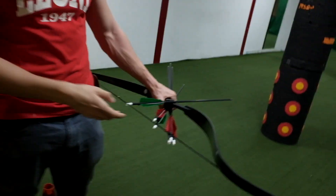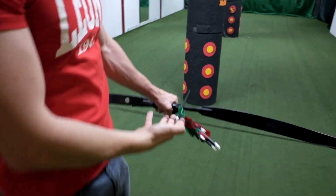Welcome back. Quick update to the curved arrow. We tried it now with three finger Mediterranean grip, and it works in the same way.